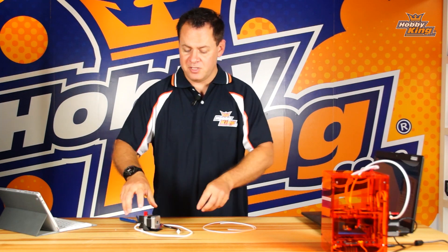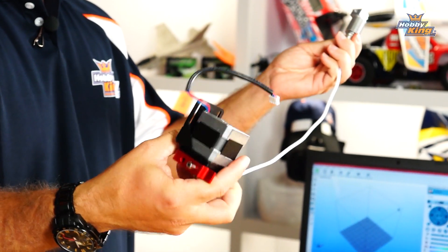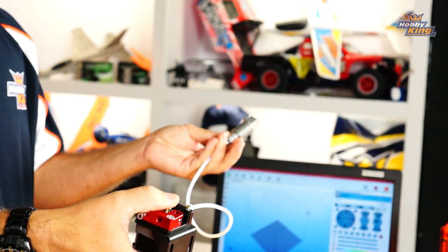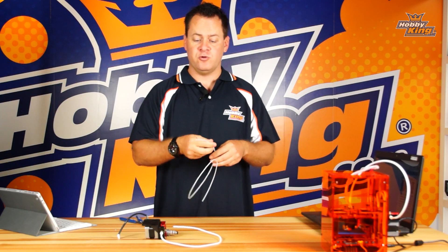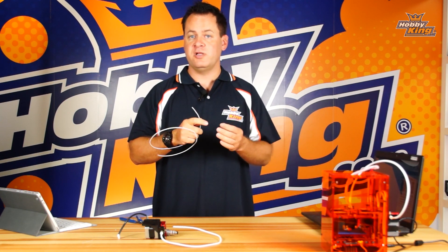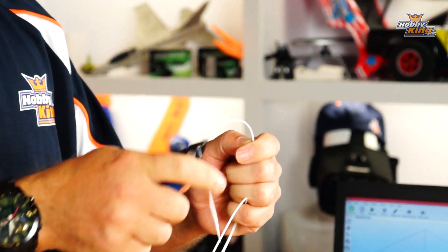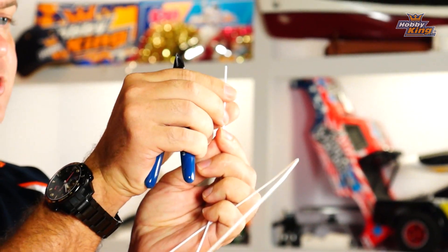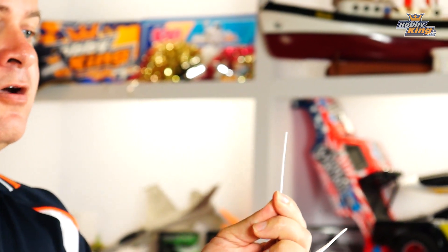Loading the filament: this is a Bowden tube style 3D printer, which means the extrusion motor is separate from the hot end. We need to feed the filament all the way through, but there are a couple of points where it could get hung up or jammed, causing the filament not to feed when you start printing. Prepare your filament by taking it off the spool, cutting back a little section for a clean end, and straightening it out so there are no tight curves or bends that could cause it to get hung up in the Bowden tube.